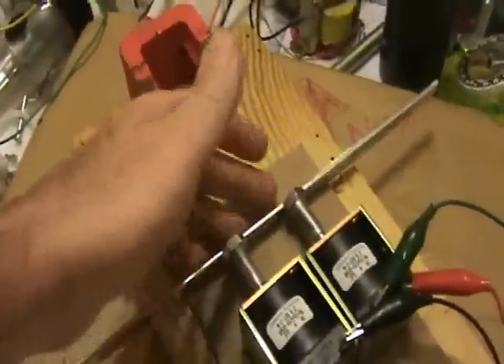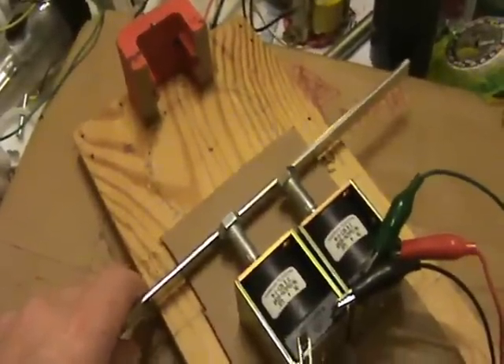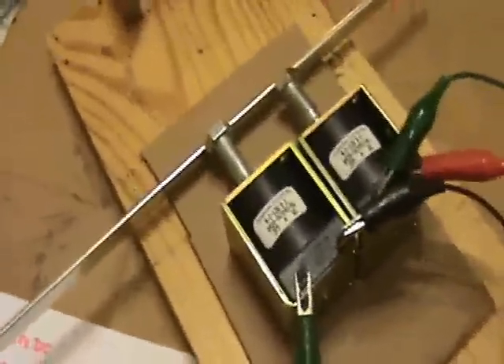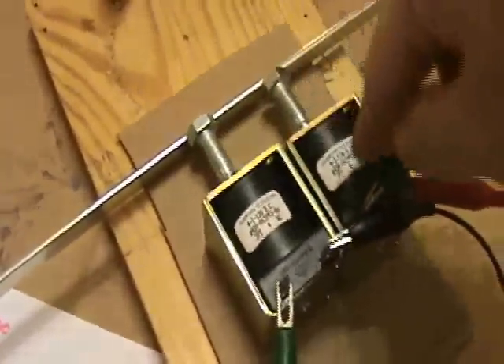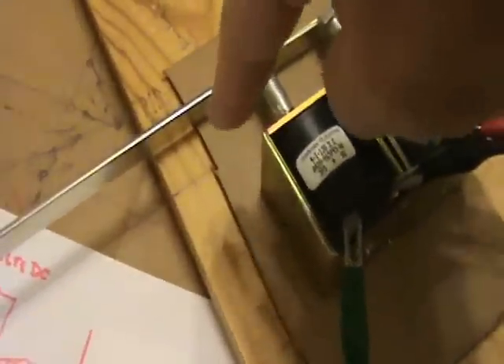I'm going to explain this experiment. Michael J. Hendershot has been kind enough to respond to some of my YouTube videos. One question I asked him was, does he recall the bar being attached to the magnet or being attached to the solenoid? He responded that he remembers it being near the solenoid or attached to it. And that is interesting because the solenoid, when it's being pulsed, will create a magnetic loop.